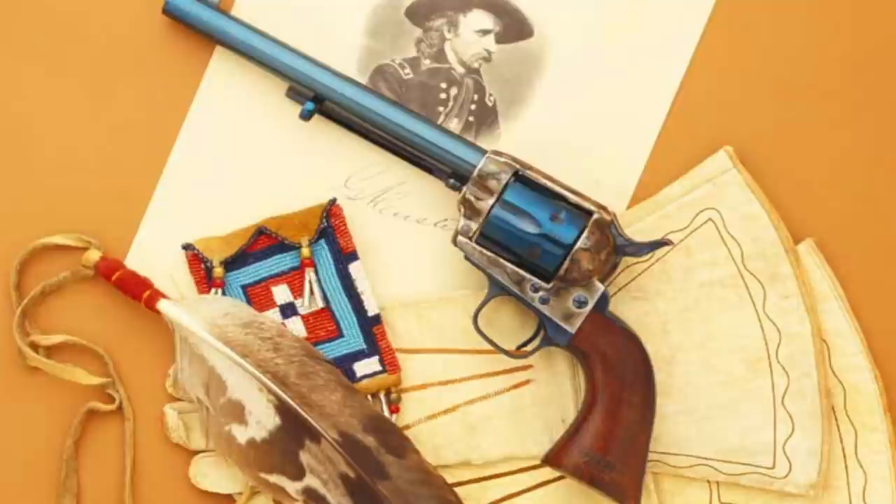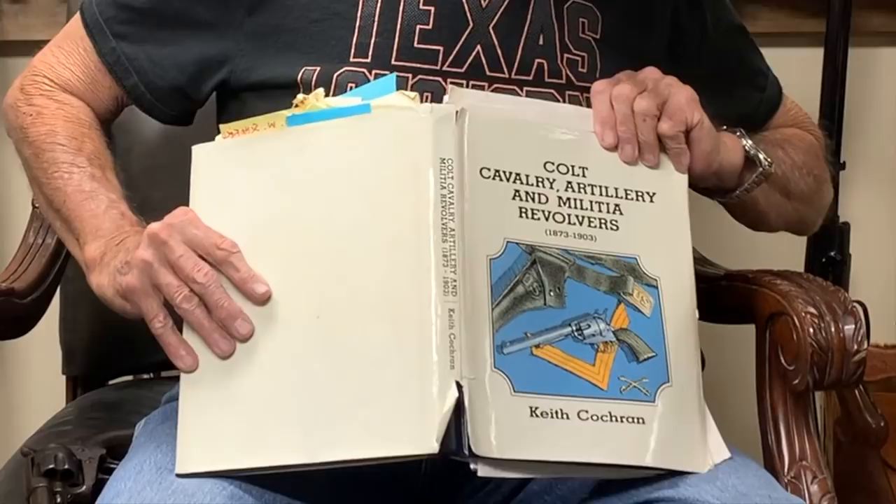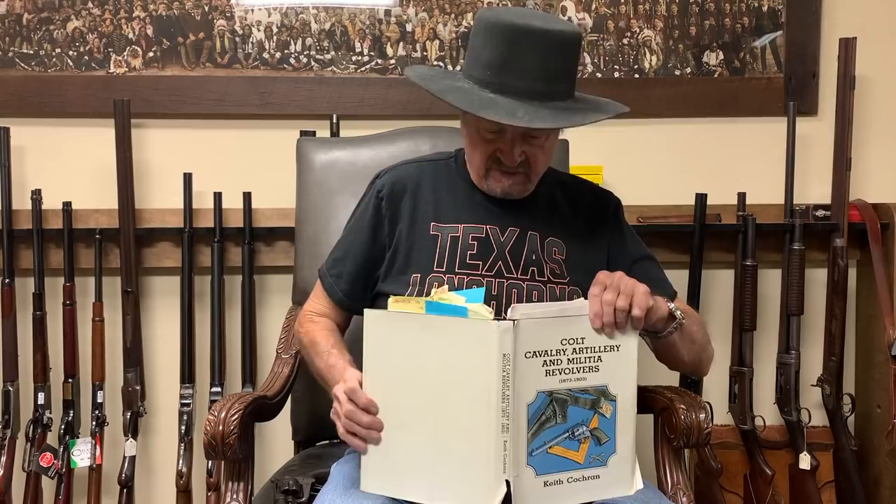For research, I bought this book by Keith Cochran called Cavalry and Artillery and Military Revolvers. It's a great, very detailed research book. We brought out the cavalry model — the first one we brought out was the AP Casey inspected model, and we ran that for a while.